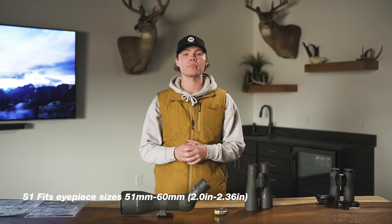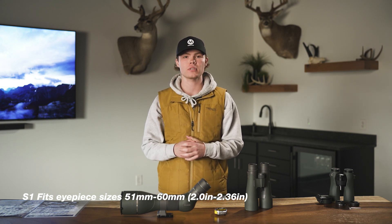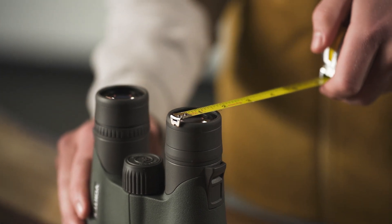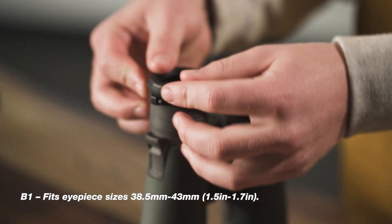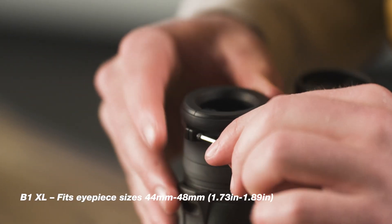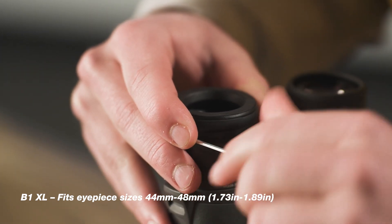Our S1 spotting scope adapter fits eye cups from 2 inches to 2.36 inches. Our B1 binocular adapter has two different sizes — we have our standard B1 and our B1 XL. Our standard B1 fits eye cups from 1.5 to 1.7 inches, and our B1 XL fits eye cups from 1.73 to 1.89 inches.